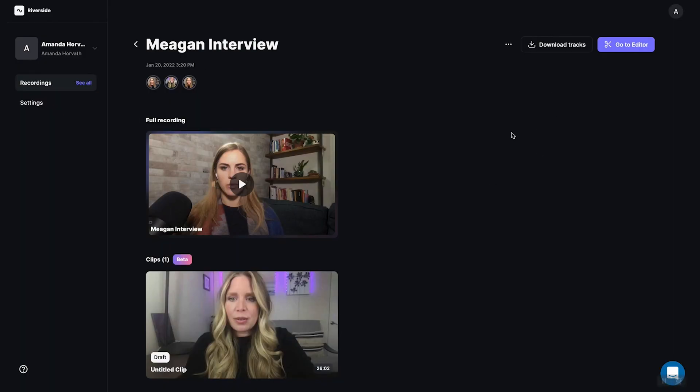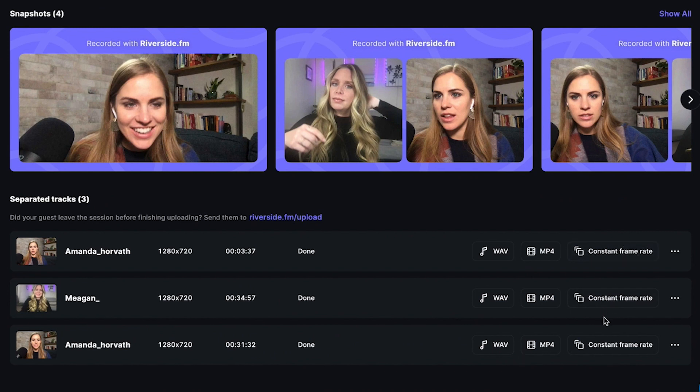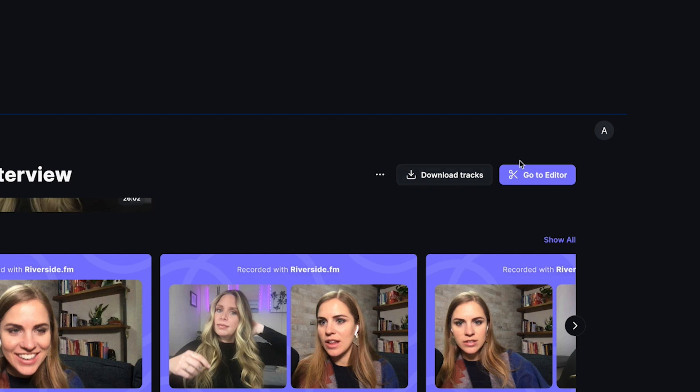Here's a previous project that I did — you can see the full recording, or you can find each of the individual tracks and download those. Or you can click to download all the tracks at once, or use their built-in editor, which takes the active speaker and makes them full screen, switching between them. It does a better job than Zoom at avoiding random pop-ins, which is really cool. But personally, I like to take things to the next level and edit within Premiere Pro, so being able to download all the tracks is key.